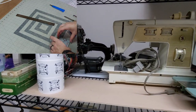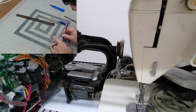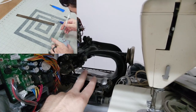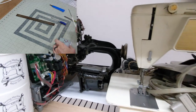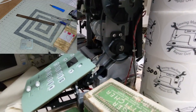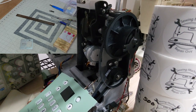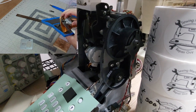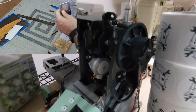Back here — eagle-eyed viewers may have noticed — is a blind hem machine that maybe one day will be featured in a video. And then I've got a torn-apart machine. This one will never run again — the software to run it was like Windows 98 or something, and Singer just stopped supporting it. So I've used some parts off of that machine.